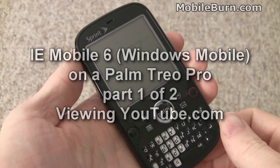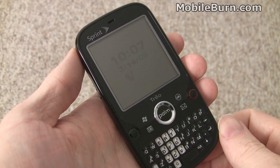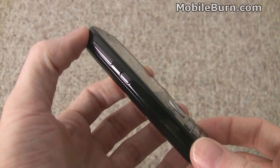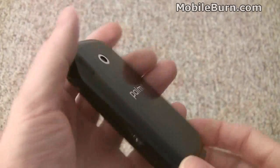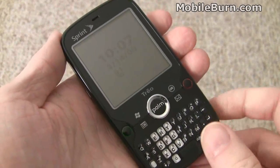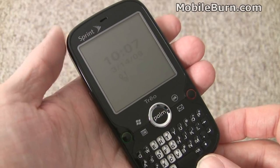This is Michael Orle of MobileBurn.com. Today we're going to take a look at the new Windows Mobile IE Mobile 6, also known as 6 on 6, as it appears on the Sprint Trio Pro. The original Trio Pro ran the original Pocket IE browser, so this is the first device to come on the market running the new IE Mobile 6.